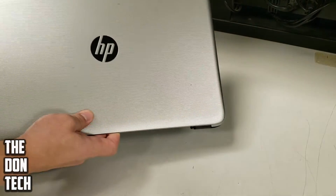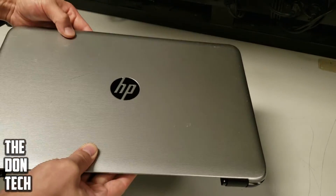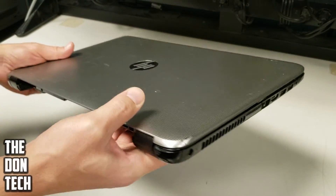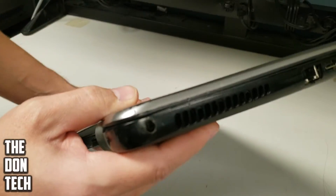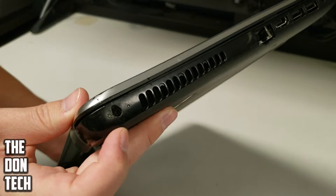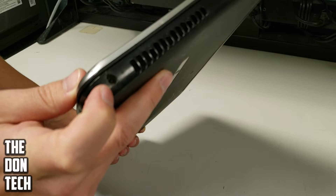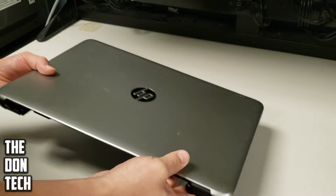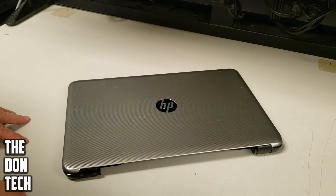Today we've got an HP laptop that is not turning on. A quick visual inspection shows that the DC jack is broken right here. When I pull it out I'll show a little bit more because it's hard to see inside the enclosure, but the barrel inside is missing and it will no longer power on.